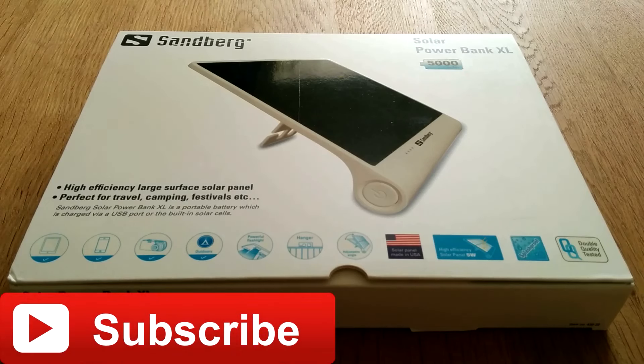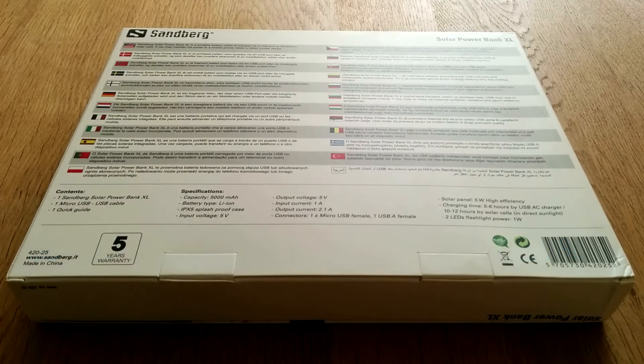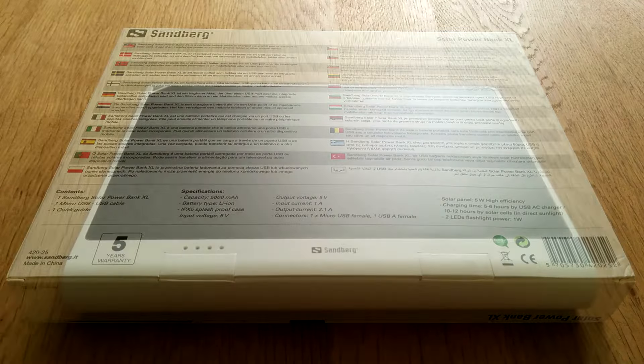What's up guys and welcome to my review of the Sandberg Solar Power Bank XL. So you've got two options when it comes to charging with this device — of course you can use the solar power option using direct sunlight, or of course you can charge it via USB.